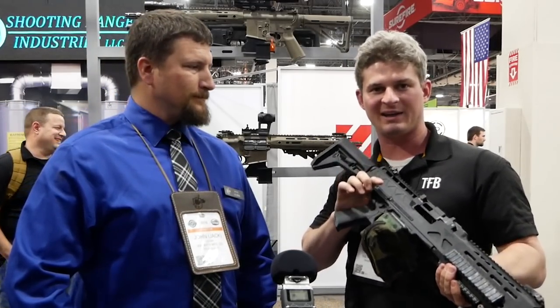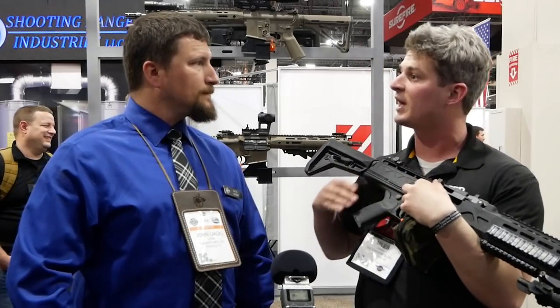All right, hey guys, we're here at SHOT, and this is kind of what I'd really like to consider a sort of unicorn of SHOT, because I've been wanting to get my hands on this sucker for a while. What we're looking at here is a Knights LMG, and I'm here with Jack.